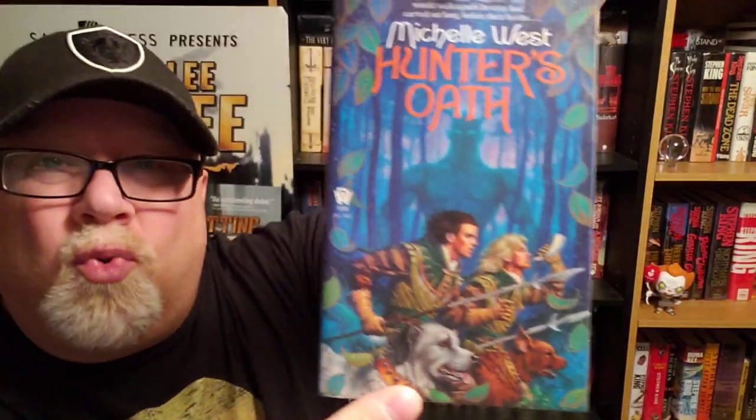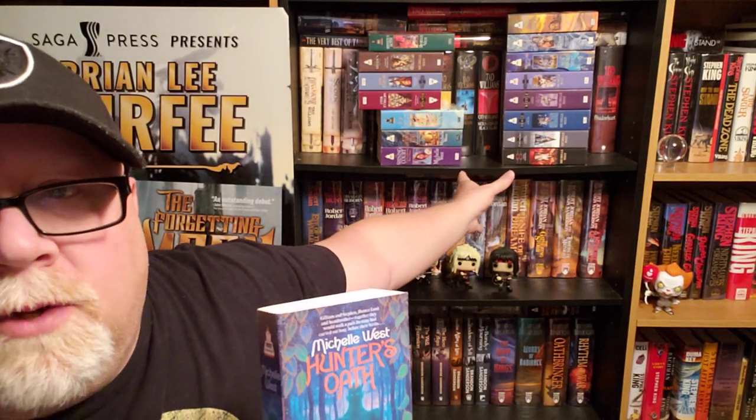Let's talk about the cover first, then we'll talk about the series as a whole, and then we'll get into the nitty-gritty details of this book specifically. The cover is this gorgeous painting by Jodie Lee. Jodie Lee did the covers of every single one of these books except for one, which was done by Steve Ewell. But every one of her covers is dynamite. We've got our two hunters with their hunting dogs and the demon following them, and all of this plays a huge role in the story — just a gorgeous cover by Jodie Lee.